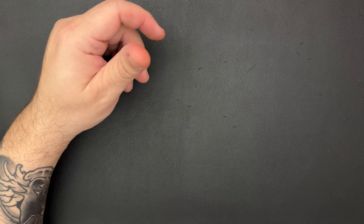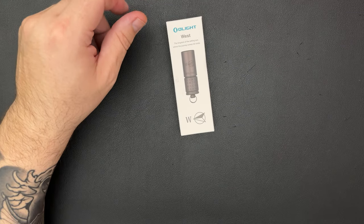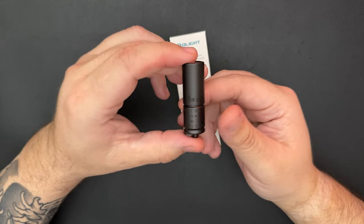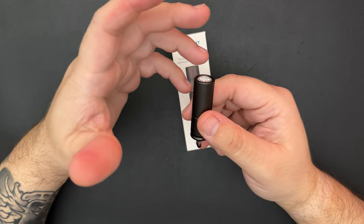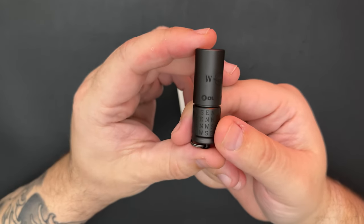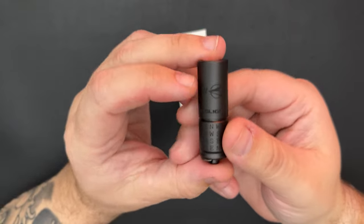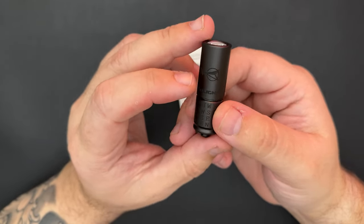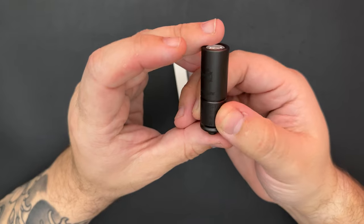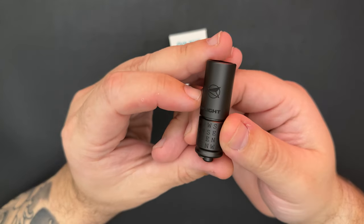The next light I picked up is another i2R Pro. They had these in a bundle — you can put a few items together, and if you get three items you get 40% off. This one is the West edition. I think they had north, south, west, and east editions in different colors with slightly different logos. I live on the west coast so I picked up the West one. It's the same light, just in a different color — kind of a dark bronze, dark gray with a hint of brown. A pretty cool color that changes a little depending on the light.